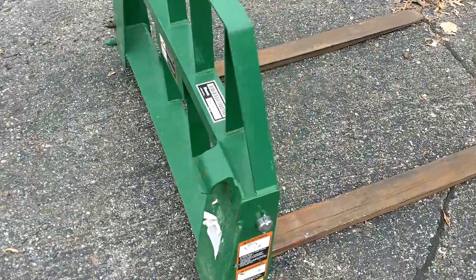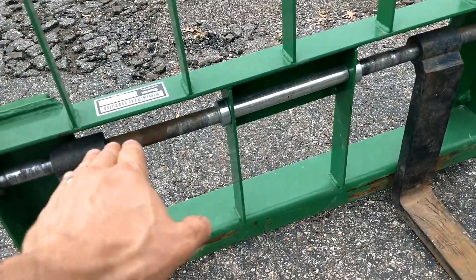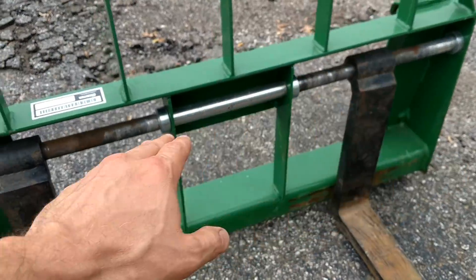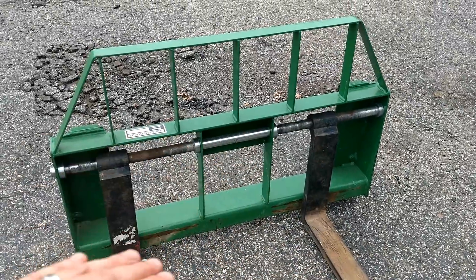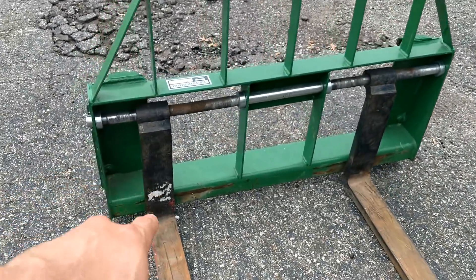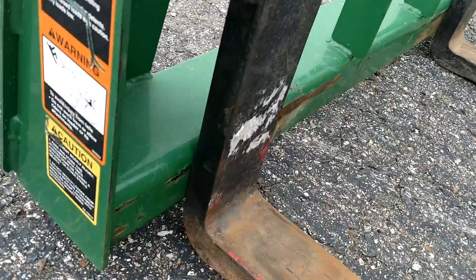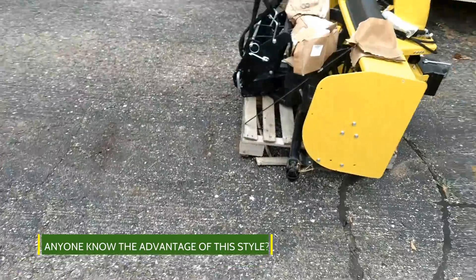Another set of pallet forks — these are Frontier as well. Not sure of the exact style, but they're slightly different. You can see the rod that goes through there; these will kind of sway as you angle down since the bottom isn't pinned. Honestly, I'm not sure of the specific application, but maybe somebody can enlighten me.